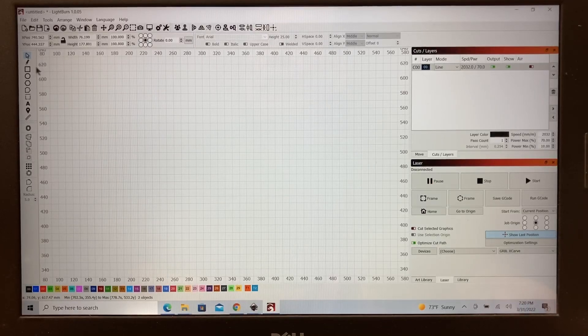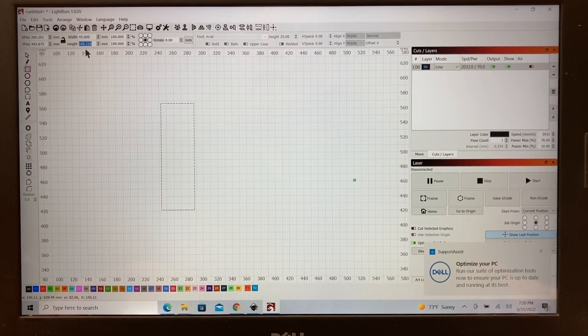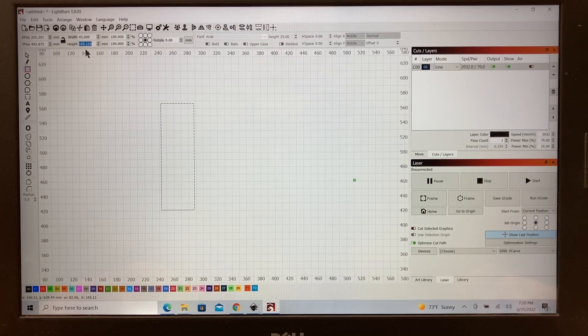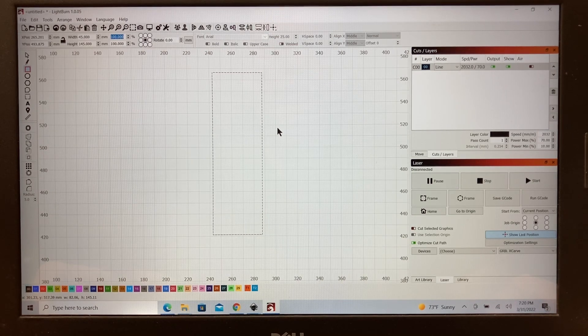To create this foot for the laser, I'm going to come over to the rectangle tool and we're just going to make a rectangle. What size should we make this? On the Foxalien 4040, the width of that is about 45 millimeters. So I'm going to go ahead and type that in. And then as far as the height, you can make this any height that you want. I'll set it at about 145 millimeters and leave it at that. That's going to be the basic shape we'll work with. Now let's click on this and move it up so we have a larger image to work with.